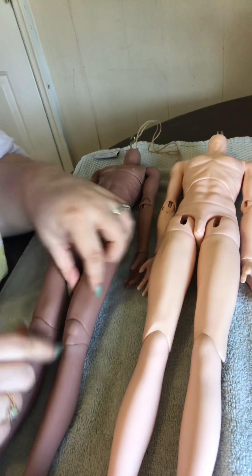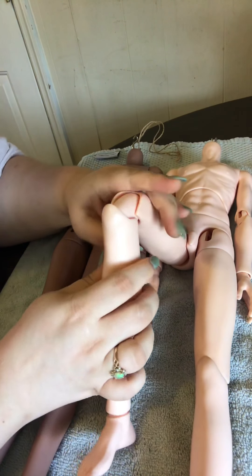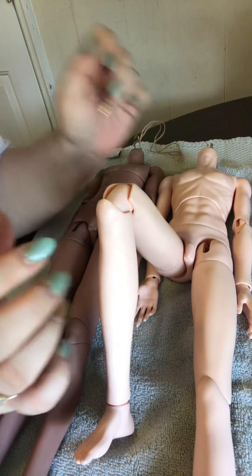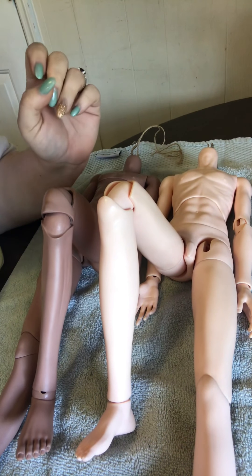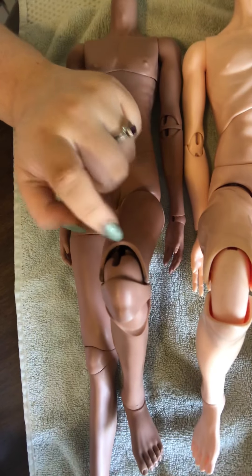Okay, so the knees — the Resin Soul knee looks prettier than the Mirror Doll, which has improved, so they are getting better, but they're still kind of... I don't know what to call it, like a hangover I guess. It's supposed to be double jointed but it's kind of hard to maneuver. But once it's open, this actually looks smoother than the Resin Soul — you can see it looks smoother but this one works better.